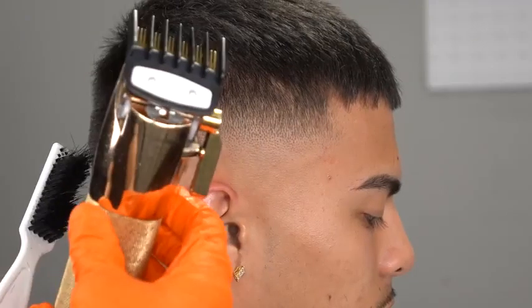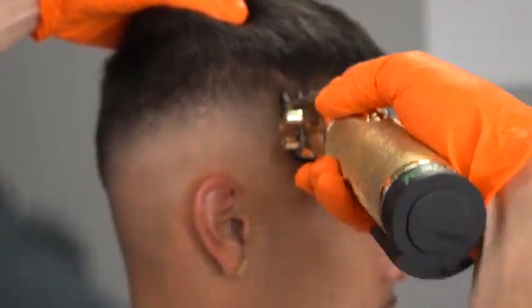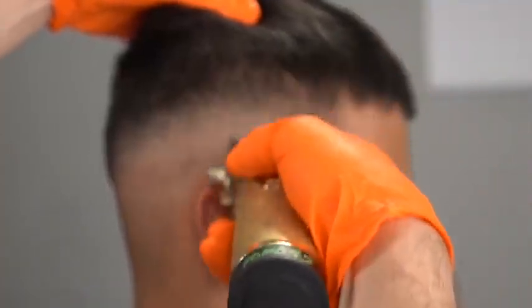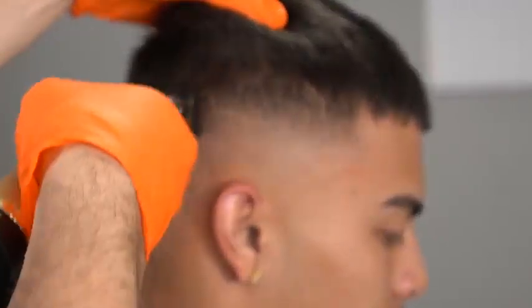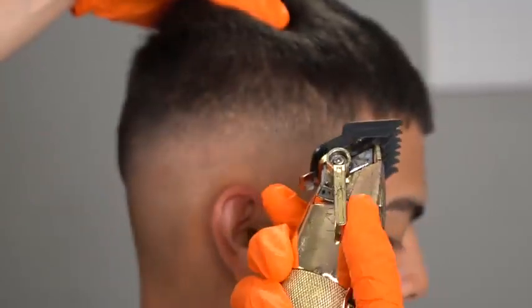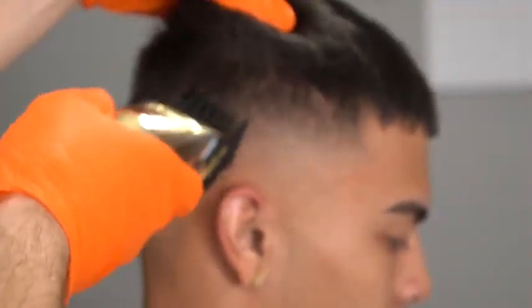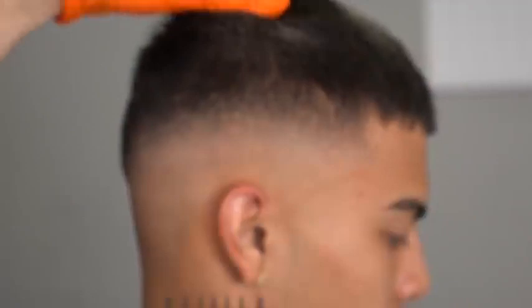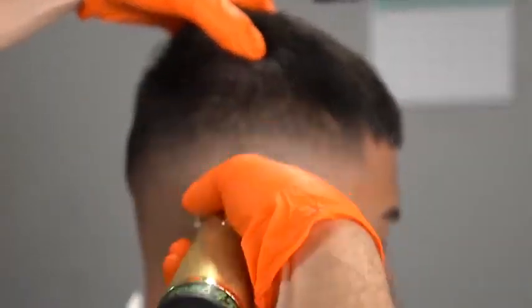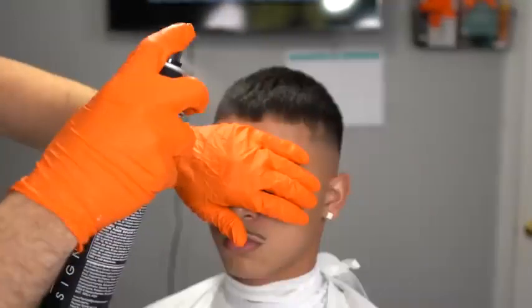This is almost the last step — the 1.5 blending guard. We used the four, three, and two guards throughout this fade, and now we attack that same line we worked with the two guard. Same thing here: closed to open, one finger of room to work with. This step gets trickier because you have to stay patient and consistent, training your eyes to see dark spots and the inconsistencies of your fade, so you can blend them out using the lever methods I've mentioned in this tutorial.